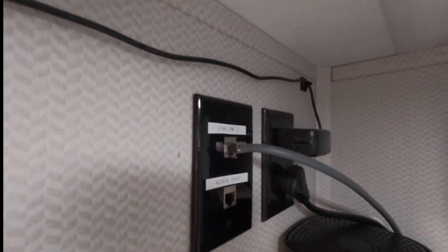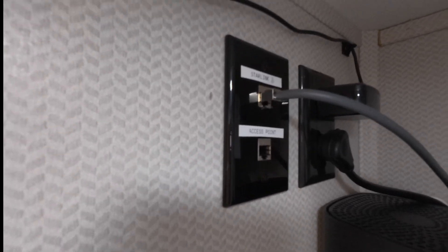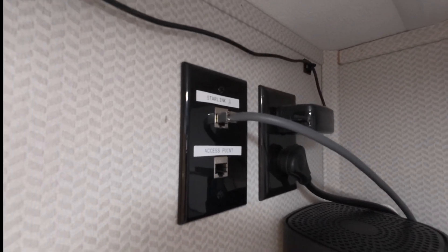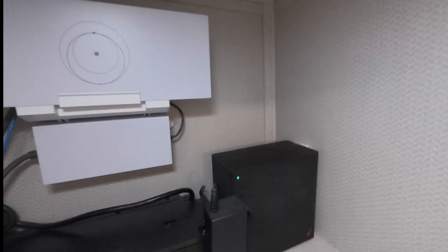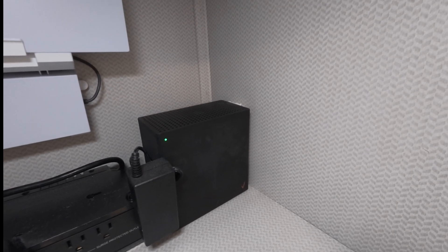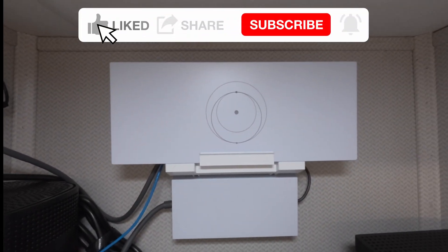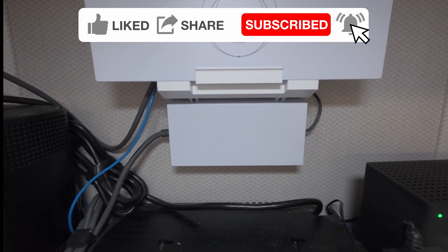Up here we have the cable coming in from Starlink. I have another cable that goes down into the basement where I run another access point if I need to — I don't have it hooked up right now. Next to that is the 120-volt power that I pulled up into here to power all this stuff. On this side, that box is the Verizon 5G gateway. Over here is the T-Mobile 5G gateway. And up above here is the Starlink router, followed by the box below it which is the Starlink power supply.